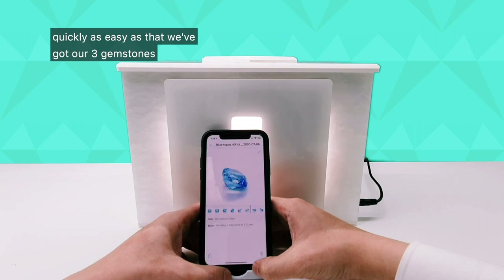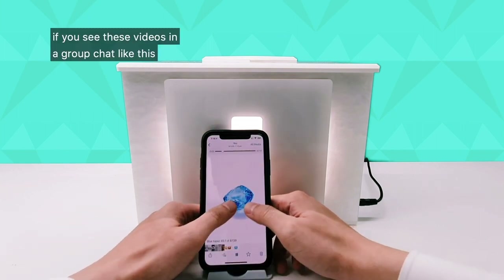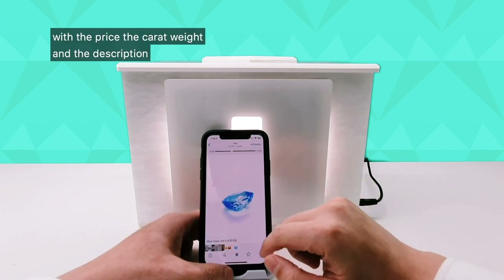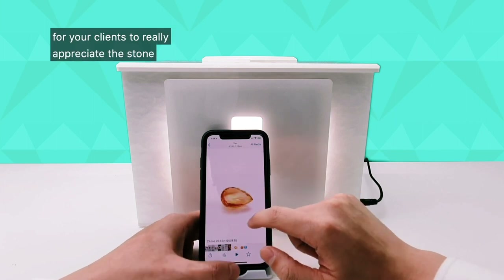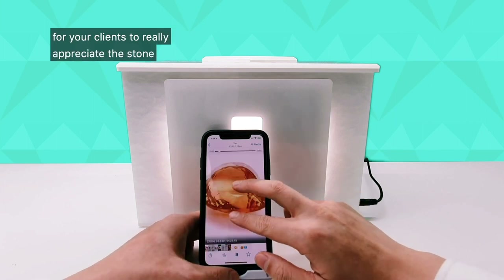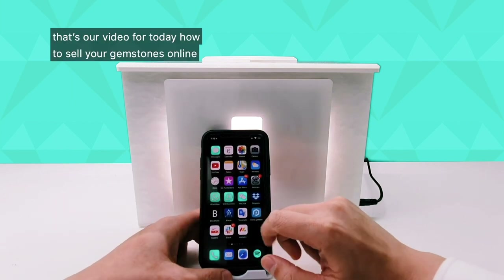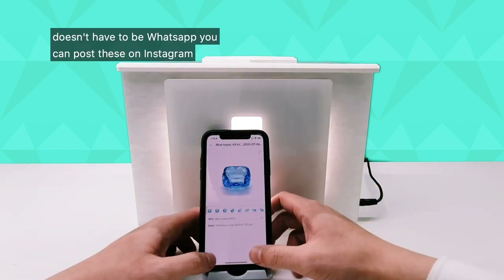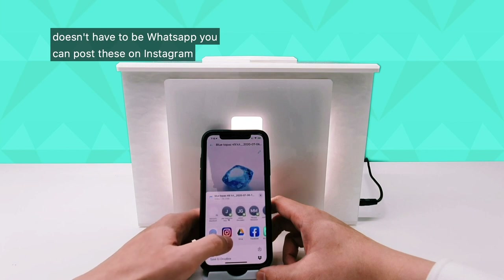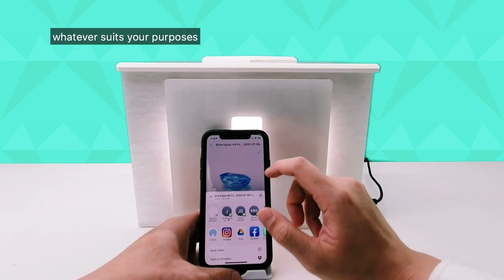Quick and easy as that — we've got our three gemstones. If you're seeing these videos in a group chat with the price, the carat weight, and the description, it just makes it a lot easier for your clients to really appreciate and admire the details. That's our video for today — how to sell your gemstones online. It doesn't have to be WhatsApp: you can post these on Instagram, Facebook, email, text message, WeChat — you can send them wherever, whatever suits your purposes.